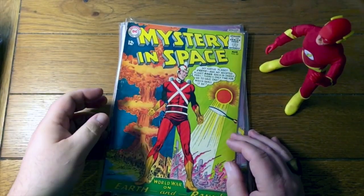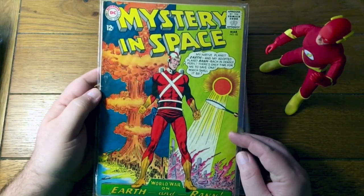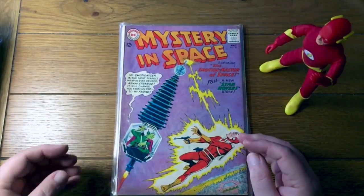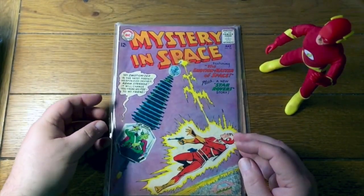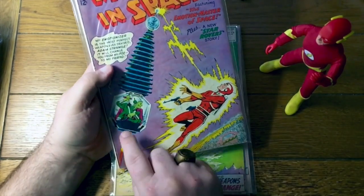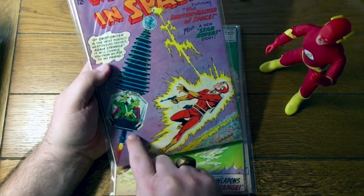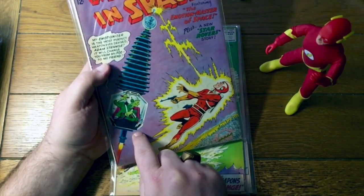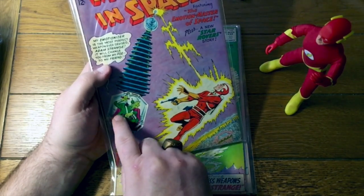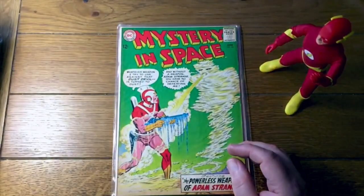This is a pretty famous iconic Adam Strange cover — I believe that's Murphy Anderson. Mystery in Space number 82. This one's a little weird because — where's the lower half of his body? I guess this alien has weird little atrophied legs, so they're actually there. All right, take your word for it. That's Mystery in Space 83.